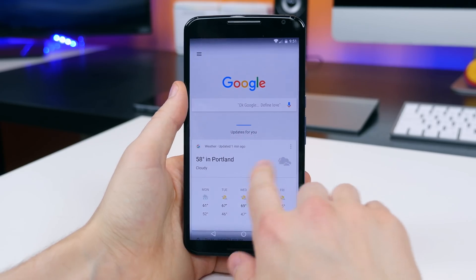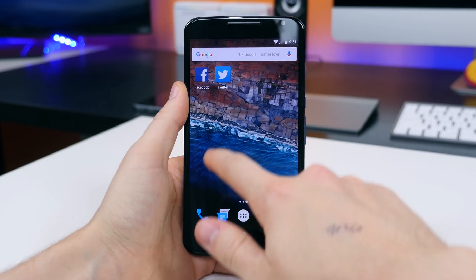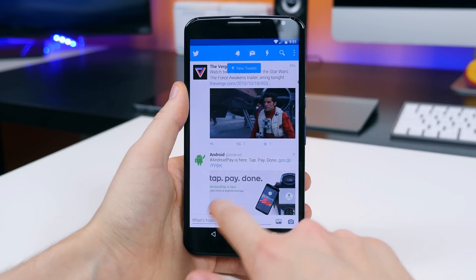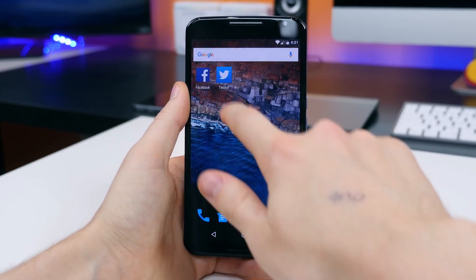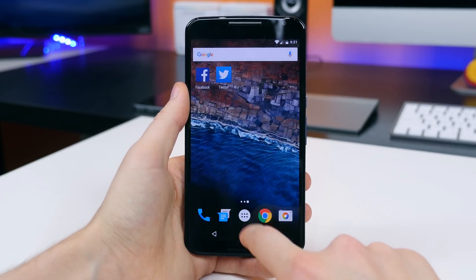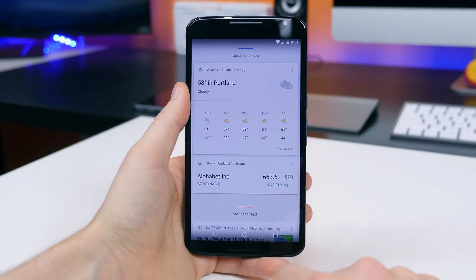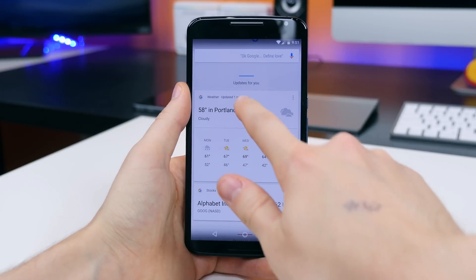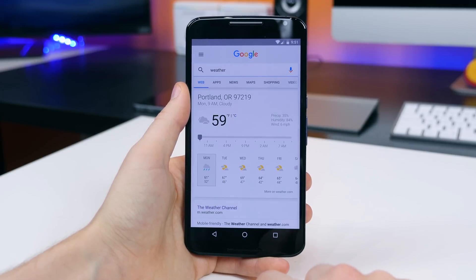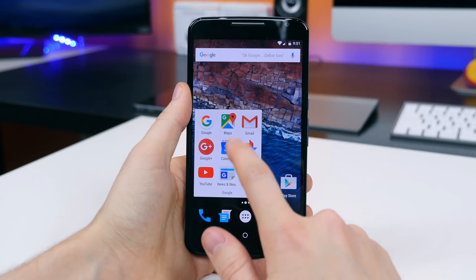Overall, Android 6.0 Marshmallow looks and feels great on the Nexus 6 — it's still buttery smooth and fluid even though it's running on a year-old device. If you expect Marshmallow to look radically different than Lollipop, you might be disappointed, but there are so many behind-the-scenes changes and little feature implementations that really make this OS feel like its own. I can totally see why Google wanted to give Android Marshmallow its own number.